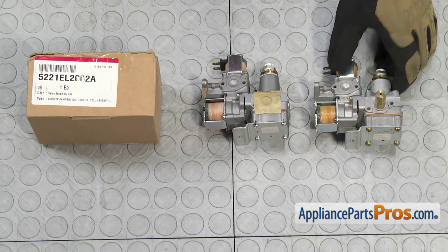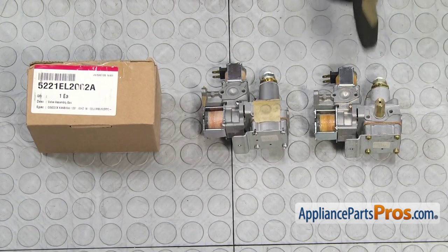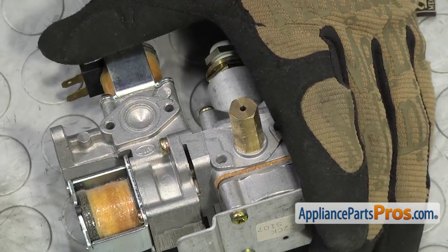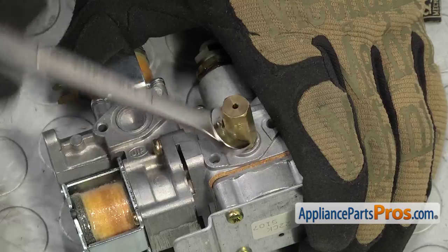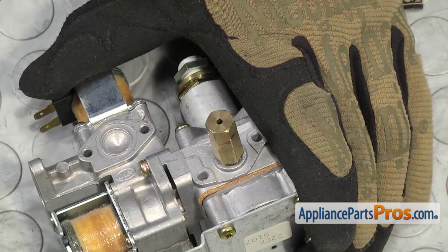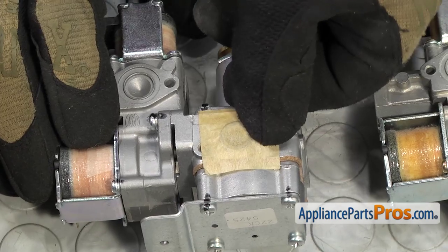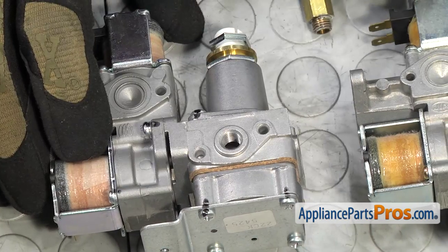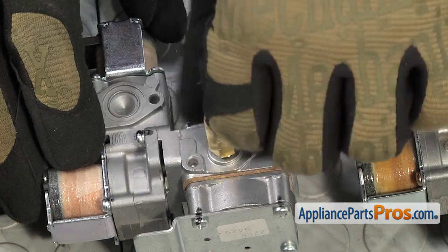Here's the old gas burner valve assembly next to the new one. We do have to transfer the orifice from the old valve to the new one, so grab a 10 millimeter wrench and take the orifice off the old valve. Once it's loose, you can unscrew it by hand. To put it on the new valve, remove the shipping tape that covers the valve inlet to keep dirt out, then install the orifice and tighten it down.